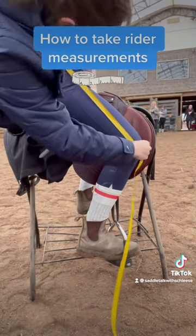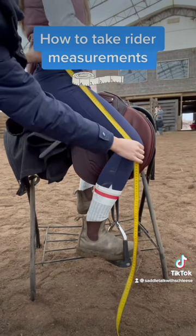The second measurement is from the top of your pelvic bone or shelf to the middle of your kneecap. This is measurement B, upper leg.